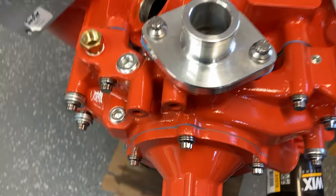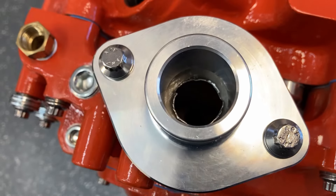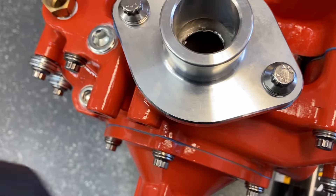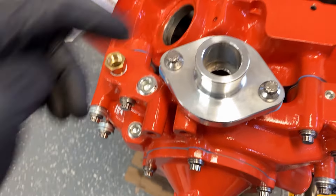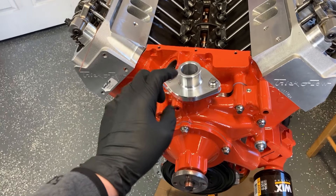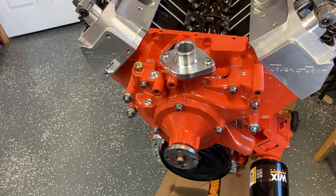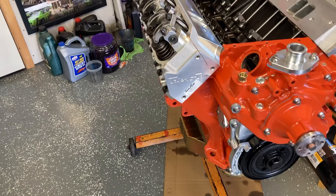I didn't have my little thermostat piece, so if you look down in here, I have a crude piece of flat tin that I basically just punched a hole out of and cut it out to be the same size. It's a restrictor plate for the thermostat while it's on the run stand and while it's on the dyno. So all that looks nice.